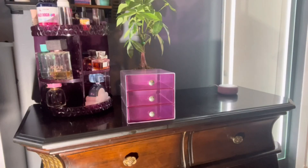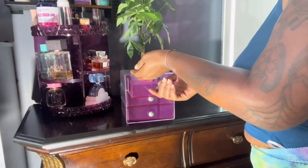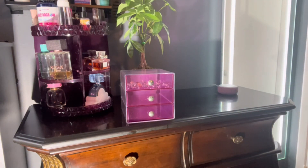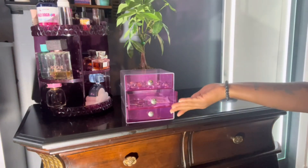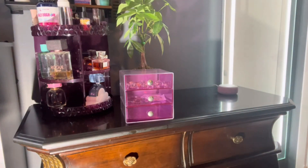All right, guys. So while I'm recording, I might as well put the rest of my jewelry and stuff on some of it anyway. That's just a bunch of little back pieces and studs and everything. This three-drawer jewelry box is from Amazon. You all know I love Amazon — who doesn't? It's definitely about that next day shipping for me because I want my stuff the next day.